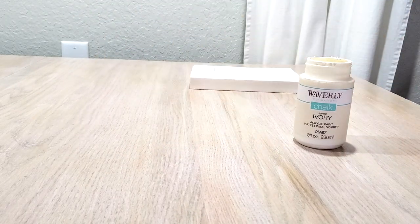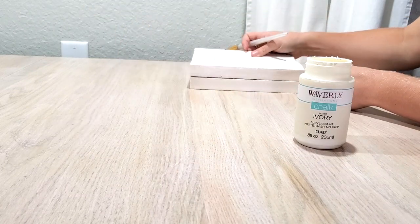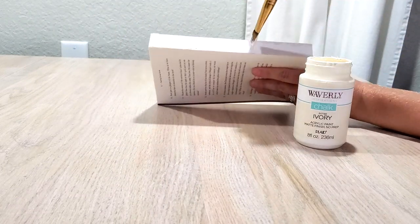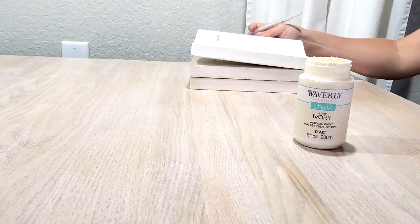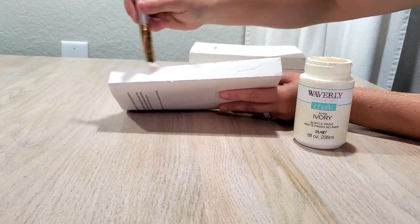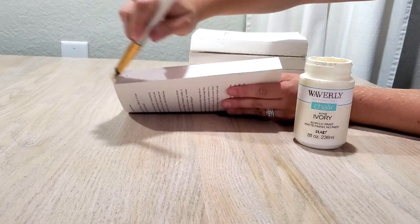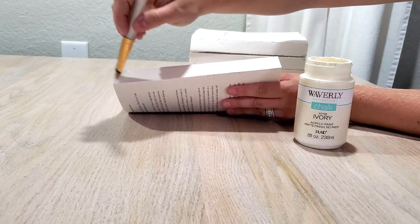You can use any kind of craft paint in any color you want your book stack to be. Generally they are usually an antique white color, so I liked this ivory color from Waverly. Waverly chalk paints are pretty good quality and cover really well on the first coat, which is why I chose this brand — you can pick it up from Walmart.